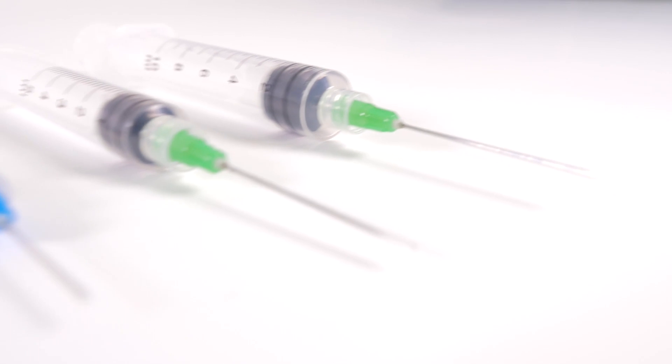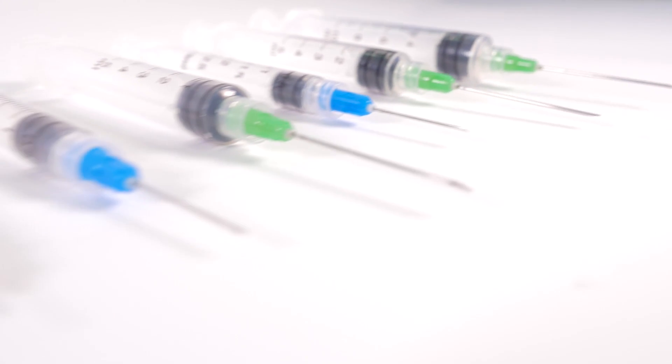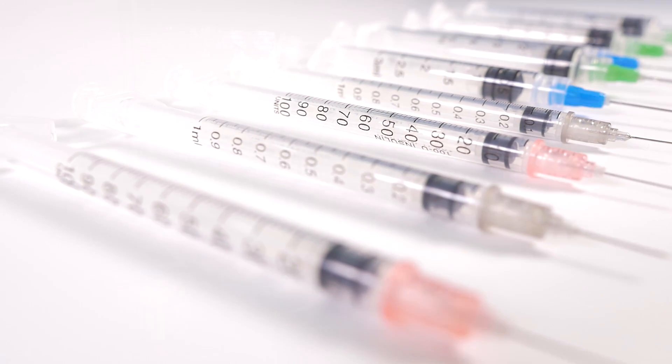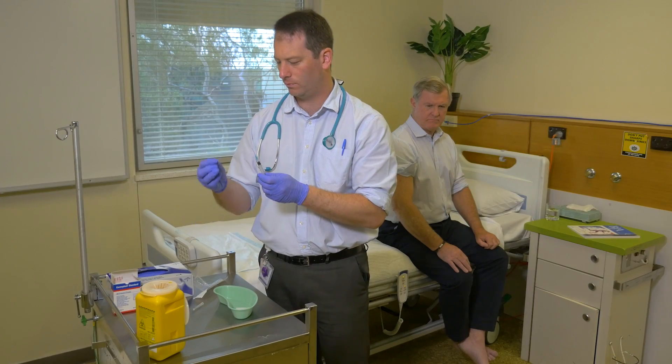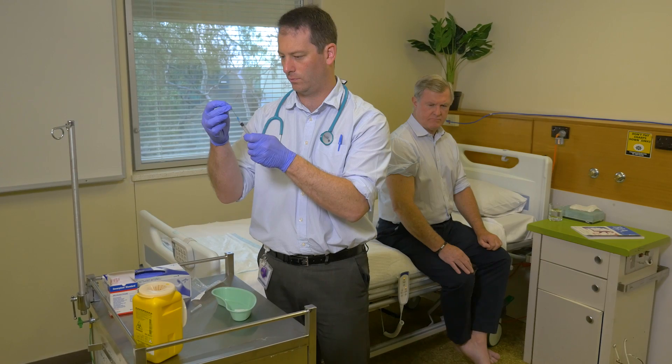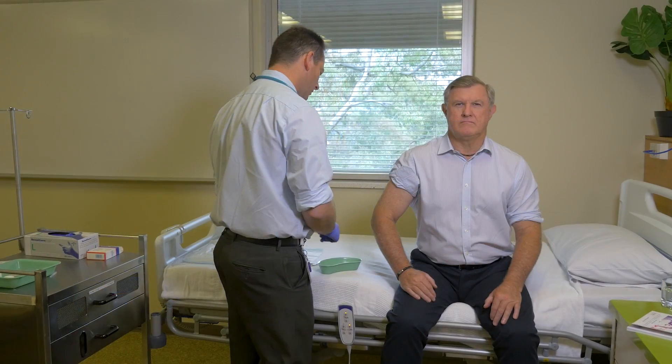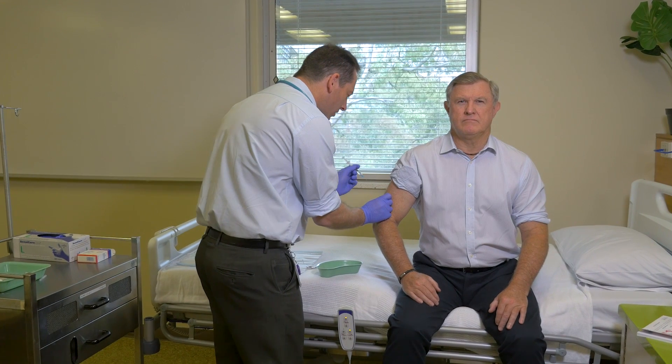ClickZip's globally patented technology eliminates the chance of needle reuse and significantly reduces the risk of needle stick injury, providing valuable protection to health workers, patients and the community as a whole by preventing the spread of disease, infection and blood borne pathogens.